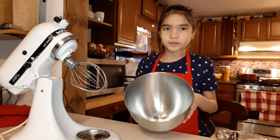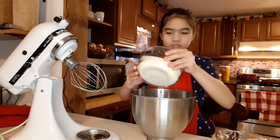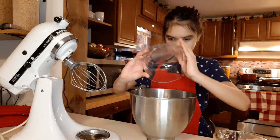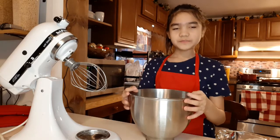So now I have our electric mixer. You're going to use this bowl that it came with, and then first we're going to put our two cups of white sugar. I also forgot to mention you need to bake it at 350 degrees.